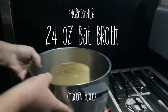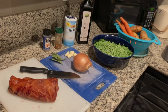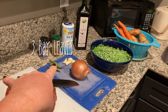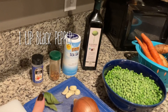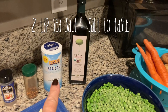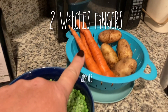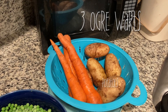We're going to use 24 ounces of bat broth — I prefer homemade. Ingredient time: werewolf shank, a knife, three bay leaves, six cloves of garlic, one onion, one teaspoon of black pepper, half a teaspoon of red pepper flakes, two teaspoons of salt, two tablespoons of olive oil, two pounds of zombie brains a.k.a. frozen peas, two witches fingers, three ogre warts. And this party has just begun.